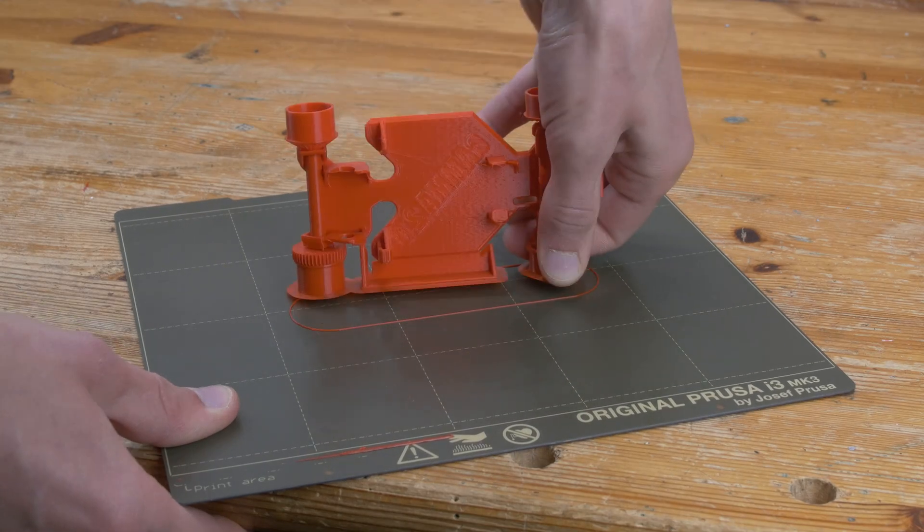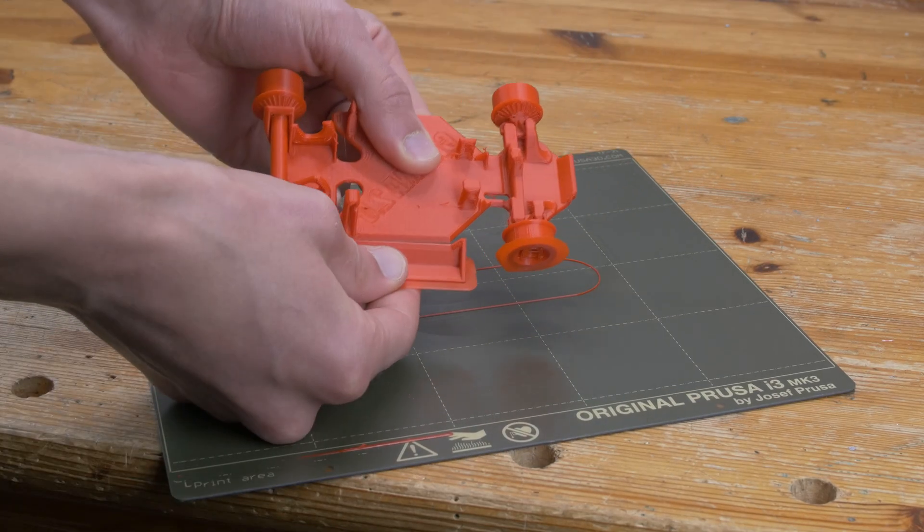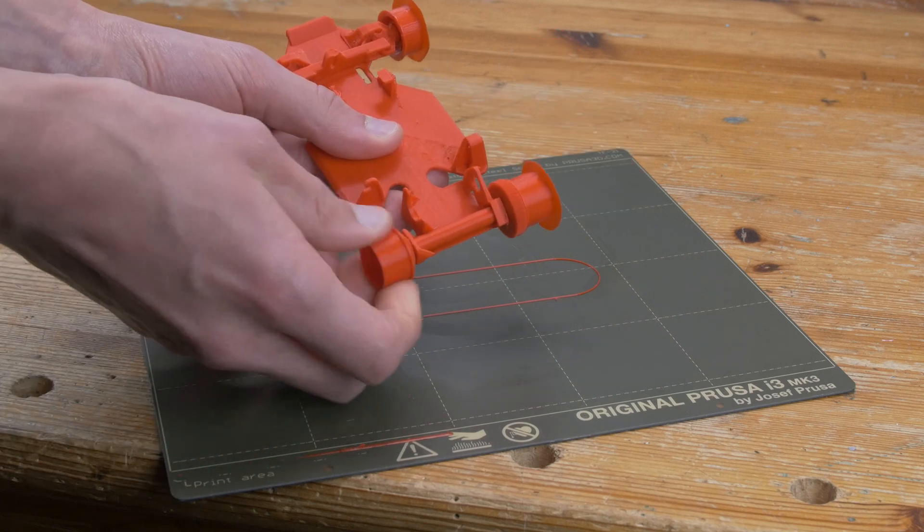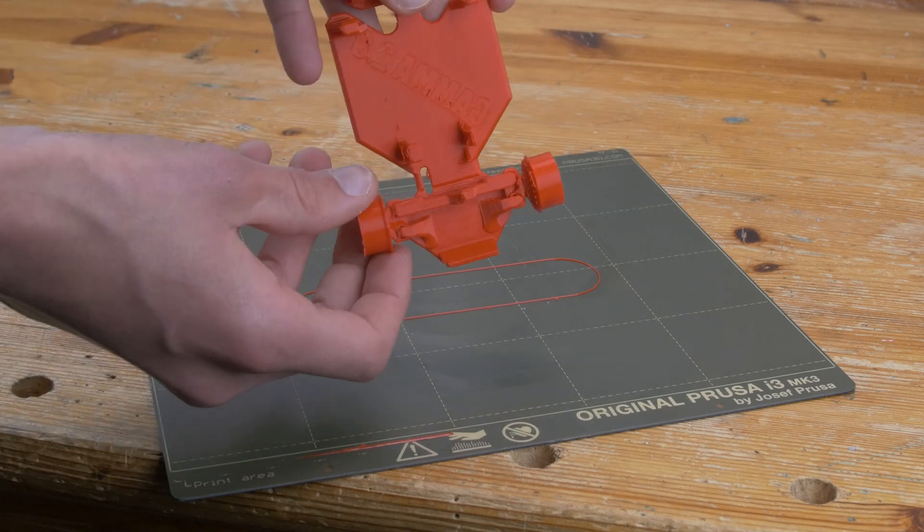Once printed, the chassis is already assembled, but we do have to break off some well-designed supports and break loose some printed-in-place joints on the wheels and on the steering mechanism.